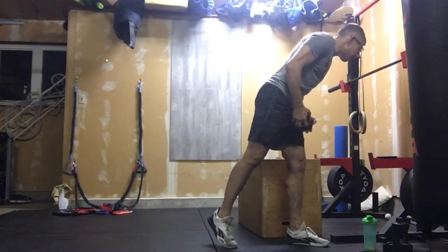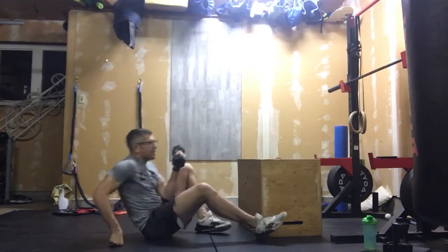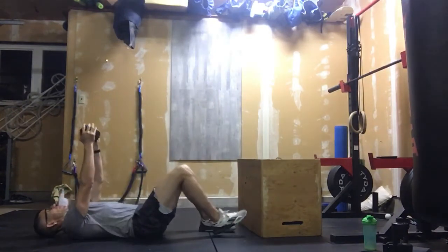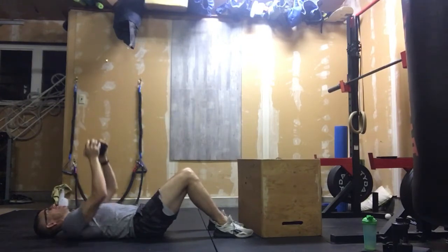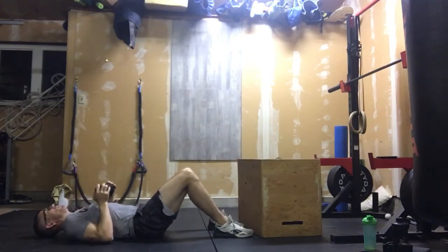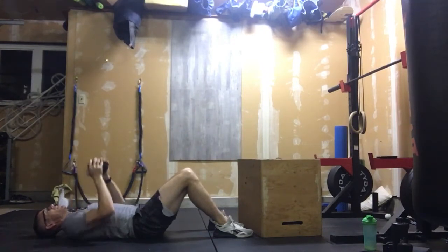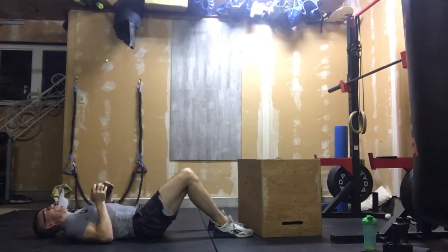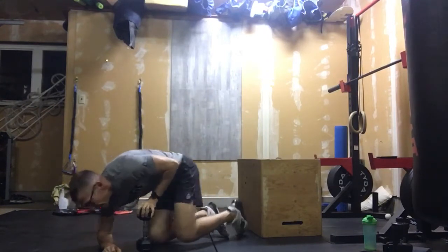After that we switch into 50 floor press. We lay down on the ground, still in that crusher grip, and we're pushing up. Those elbows touch the ground every time, and those elbows lock out at the top every time — not shortened. Full range of motion. That's 50 floor press.